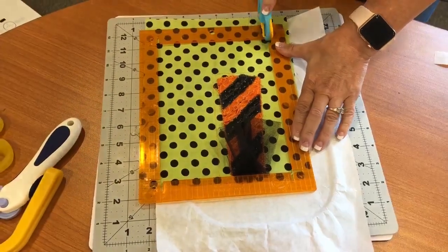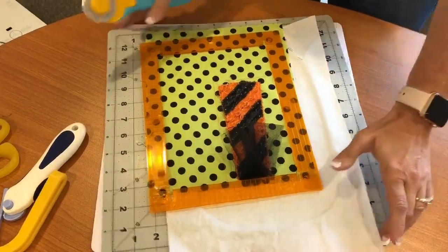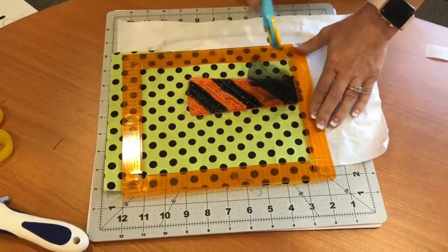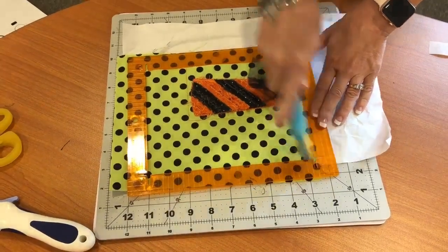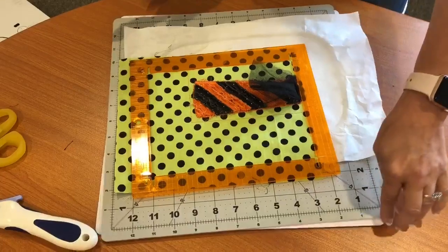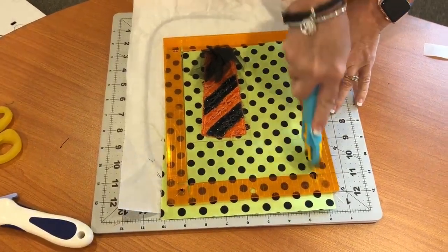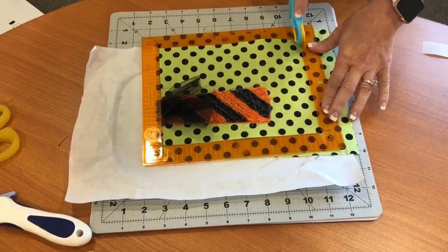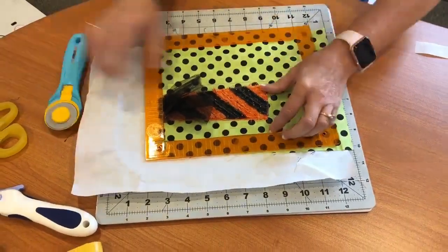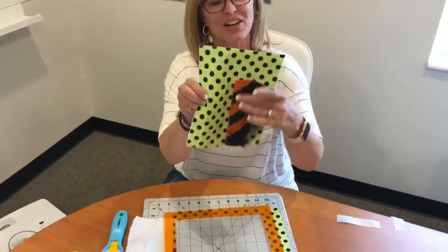I'm going to go ahead and cut that and rotate, then cut here. It will trim part of the tulle off the sock - that's just fine. Isn't that sweet? Can you see how the sock is off to the side? That's really important to do because your boot, once you've made your boot, it's going to line up right where it needs to.